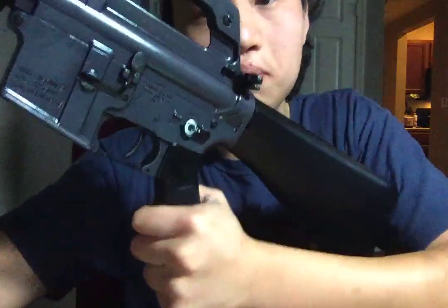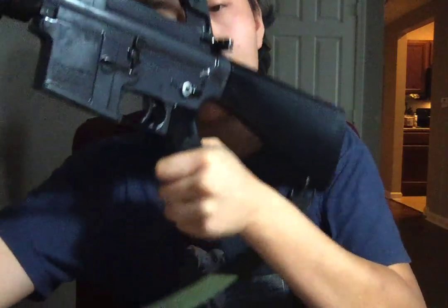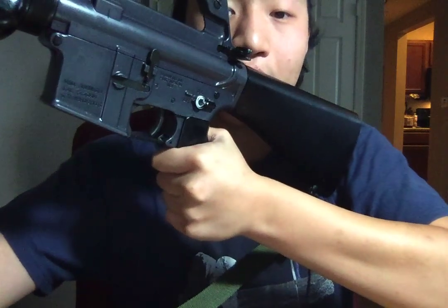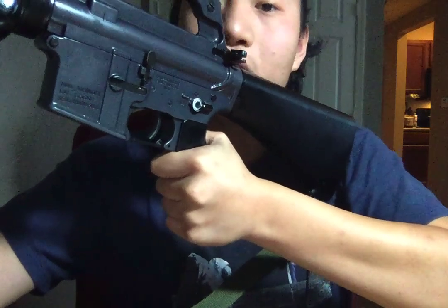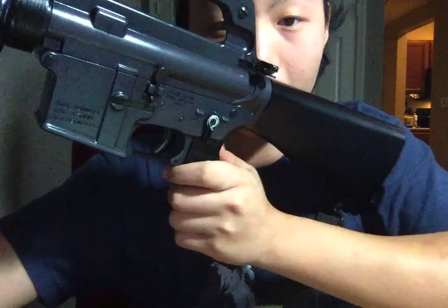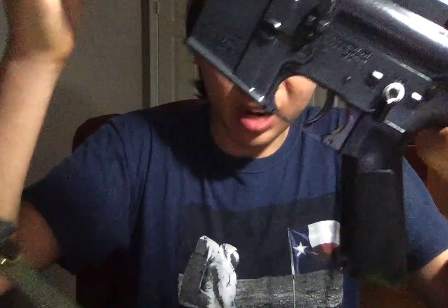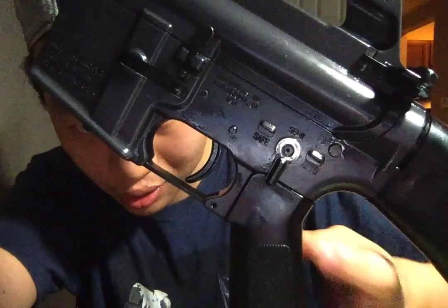I also put in an aftermarket Franklin Armory binary trigger to simulate the full-auto functioning of the firearm. This firearm is not full auto — I put a binary trigger in it so it's legally still a semi-auto. I also engraved the auto marking on the lower receiver, so it reads safe, semi, and auto.